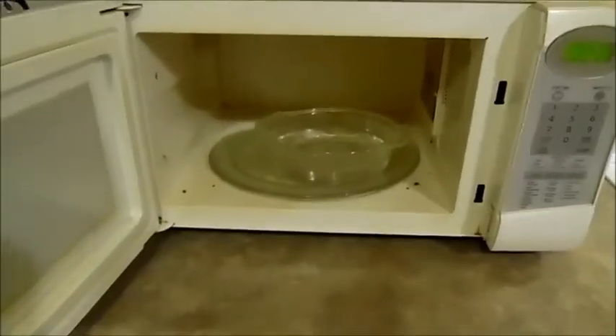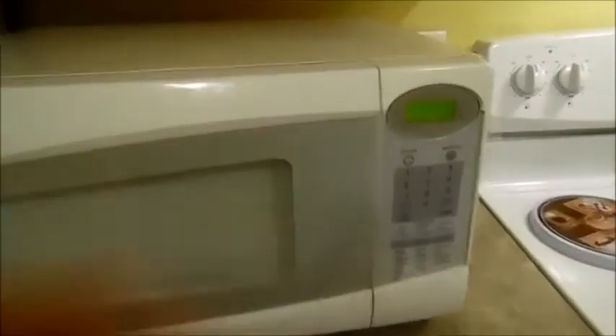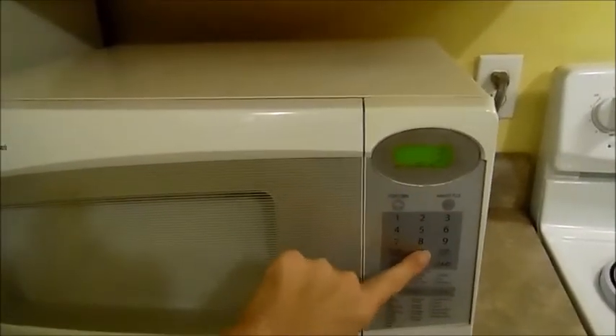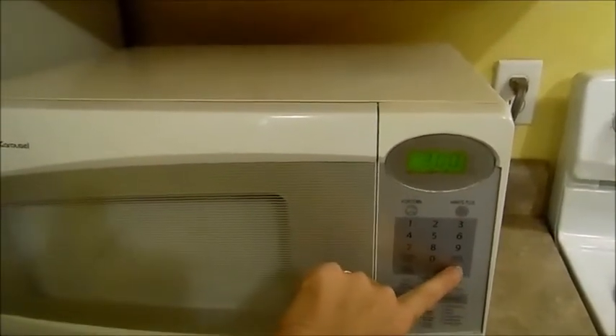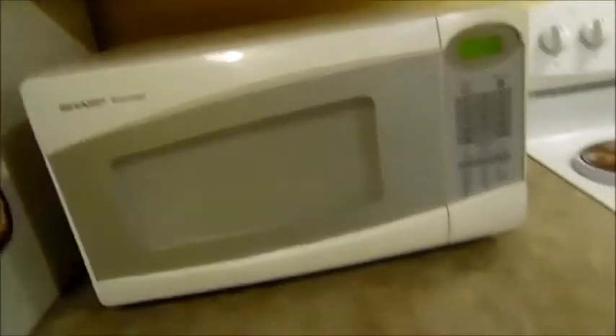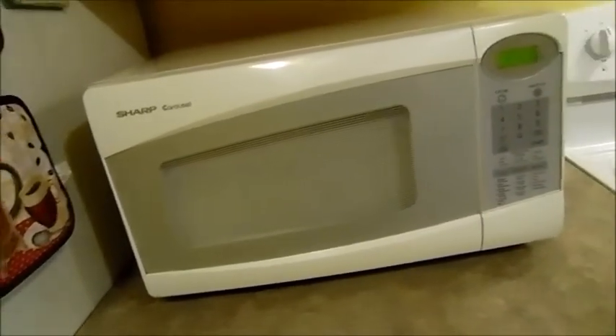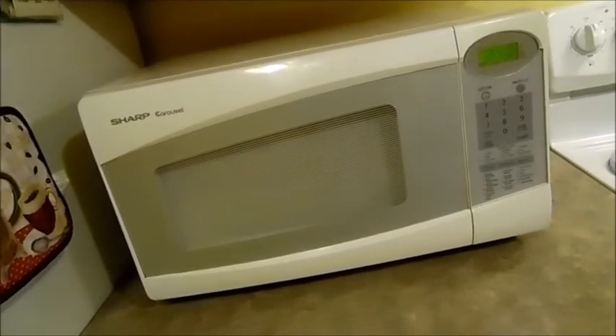Okay, so let's get this going. I just have an ordinary glass bowl of water in here — just one of my serving bowls with water in it. And now I'm going to set my timer for three minutes and we'll let that just kind of cook for about three minutes. I'm going to set you guys on the table and then I'll get my cleaner and we'll start cleaning the outside of it.